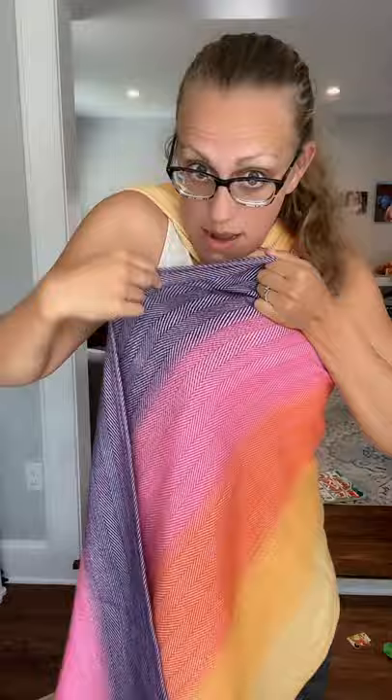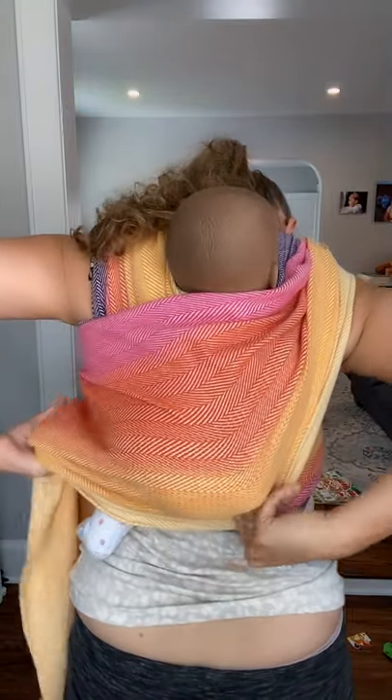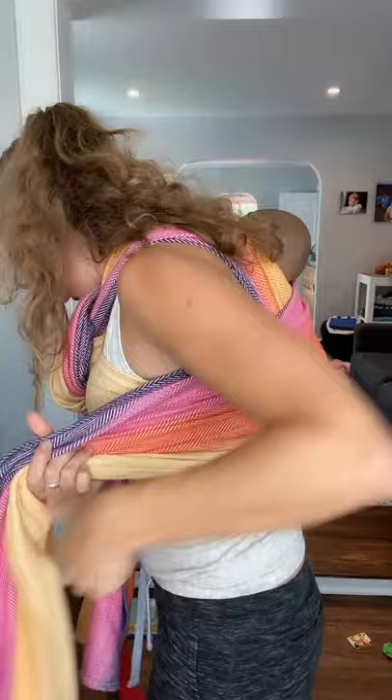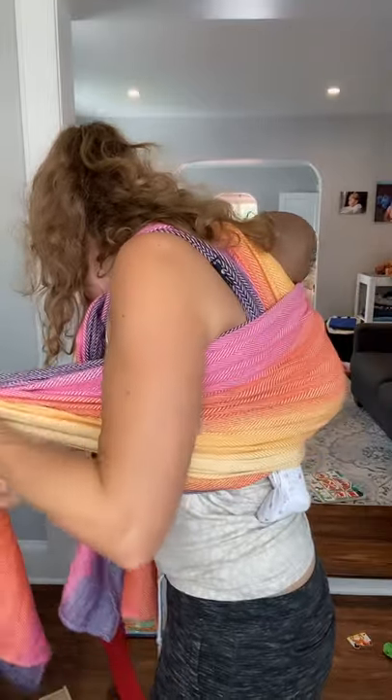I'm going to add this new top rail — the purple rail — up high in baby's back, still pinning it with my chin. Then I'm going to put this in my mouth, don't let go of your chin though. Now I'm going to do a strand-by-strand tighten here, and now that pass is nicely tightened.